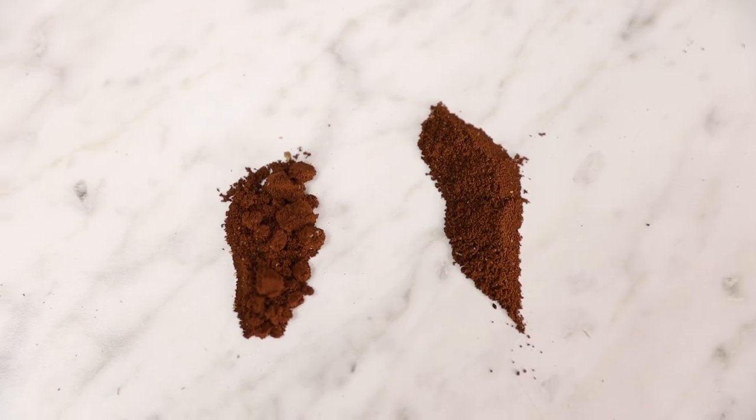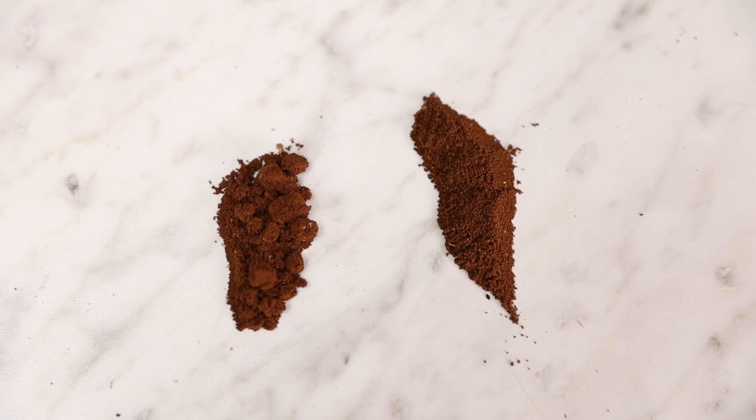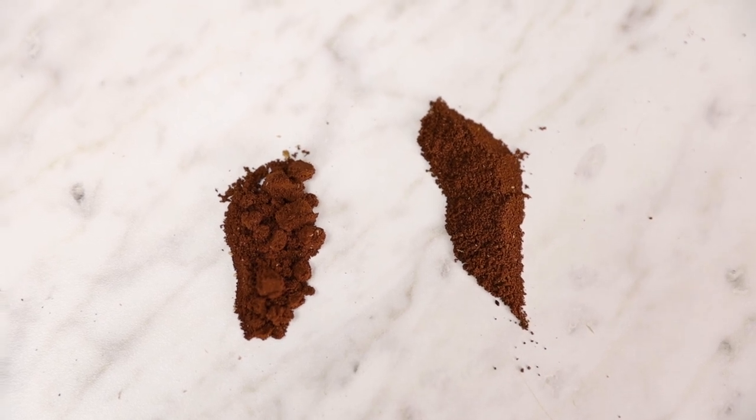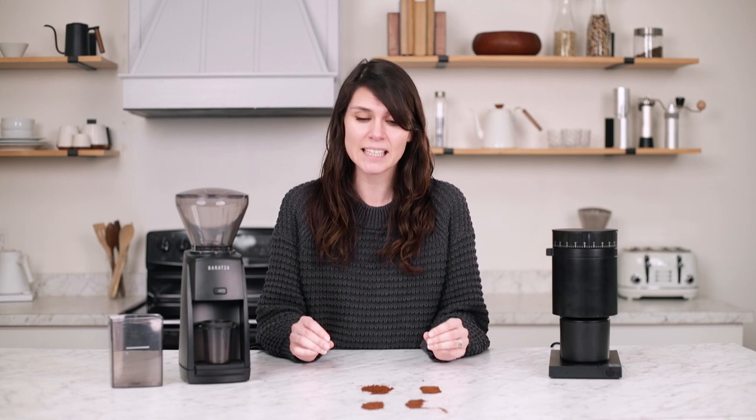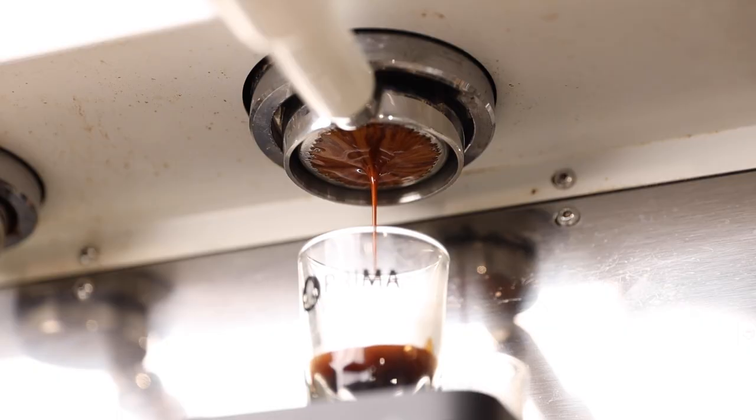As for espresso, you can see from the grounds that the ESP produces tons of clumps, so you are going to need a WDT tool if you plan on using this for espresso. And that is not the case with the Opus. As for the flavor, they were almost identical. When comparing them side-by-side, unless you were really dissecting it, you can't taste the difference. If you are really dissecting it, you may say that the Opus was slightly sweeter, but they both produced beautiful shots. We will dive deeper into dialing in for espresso and different brew methods in the overview for the Opus and the Encore ESP.